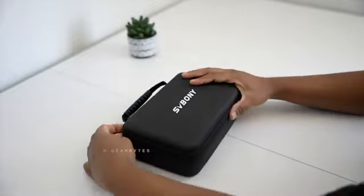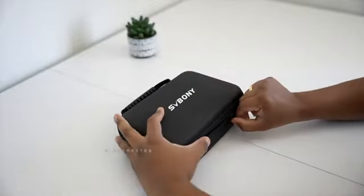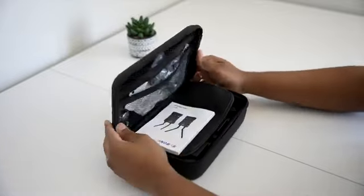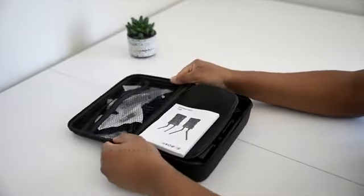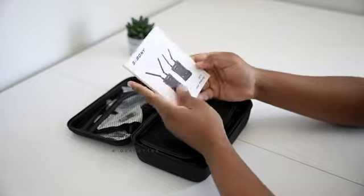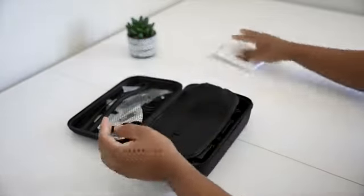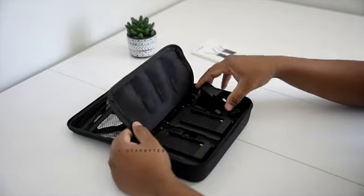Let's dive in and unbox this beauty. Here's the box — the packaging is sleek and professional. As we open the box, the first thing we see is a quick start guide. This will come in handy for setting up the system quickly. It's always good to have a quick read through this before starting the setup.